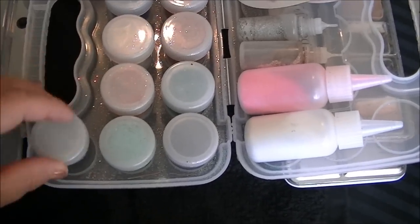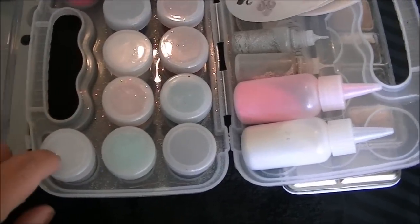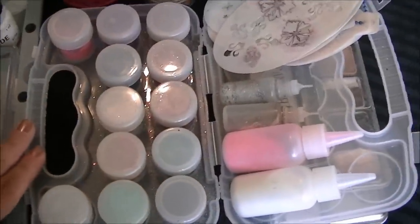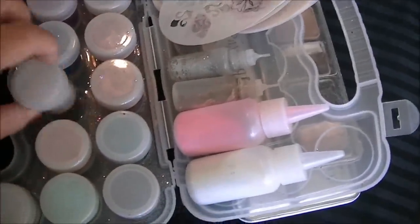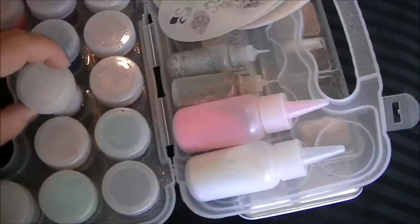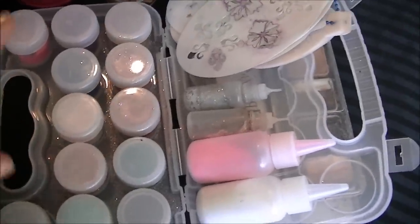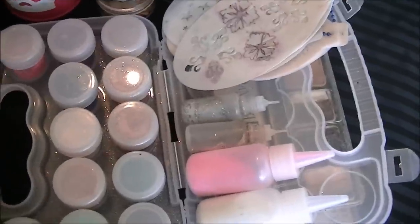These are all my fabulous glitters. These empty containers come in this case — I got this from Michael's too. I just love it because I can keep a bunch of colors with lids on or lids off. Right now the lids are on because I'm not working, but I usually will take the lids off of most of the colors.